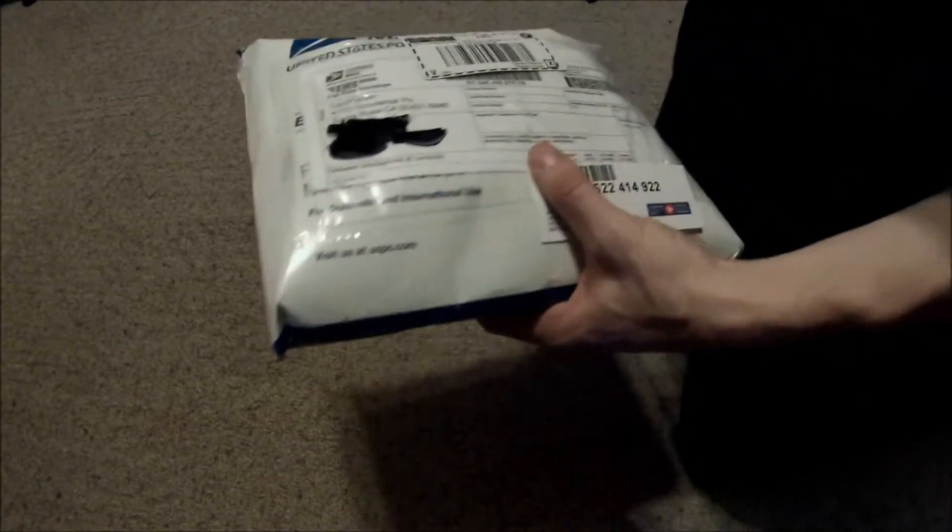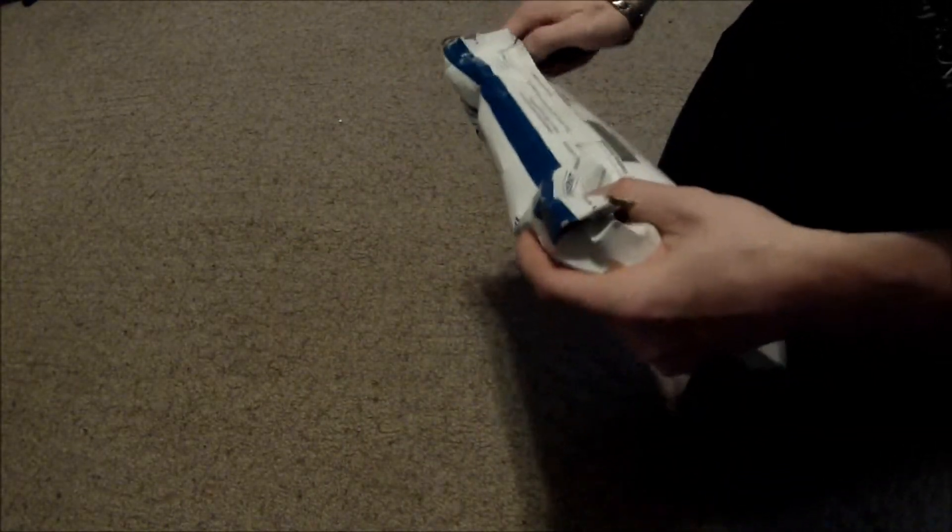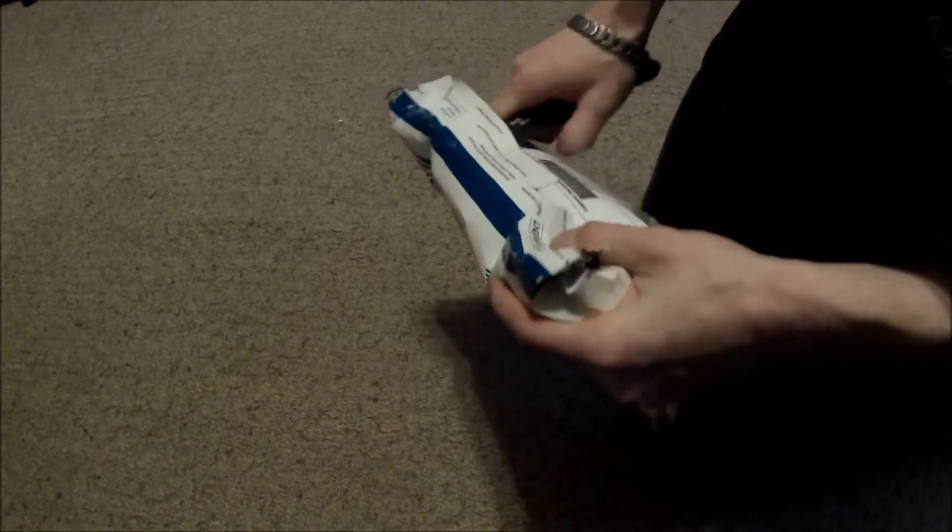Hi there YouTubers and welcome back to episode 14 unboxing. This looks like a pretty packed envelope. Let's see what we got in here.